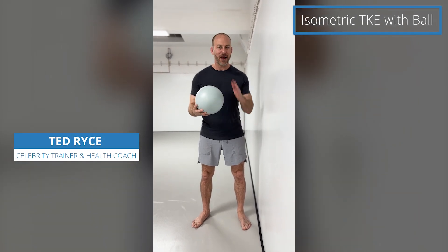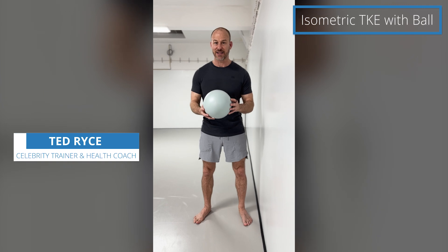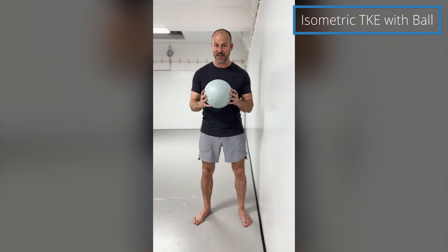I'm going to show you my favorite knee rehab and prehab exercise. It's called a terminal knee extension.